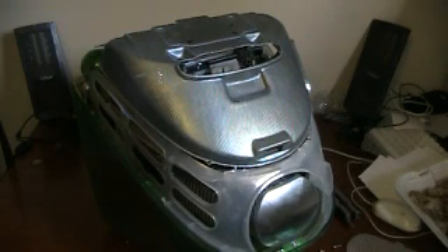Hello everybody that's going to be watching this. This is a video on how to take out your hard drive of your 1999 iMac G3.